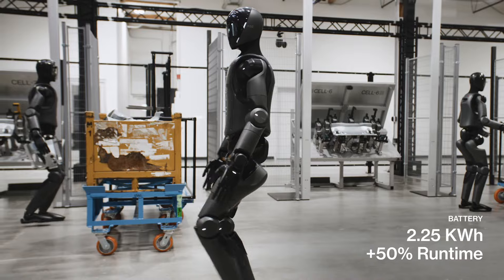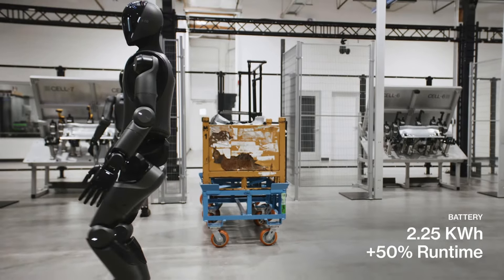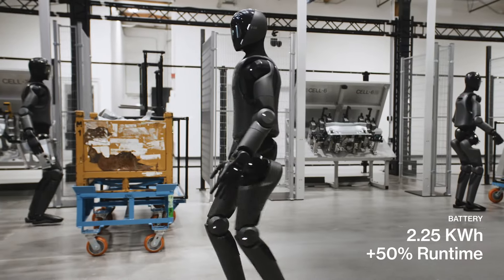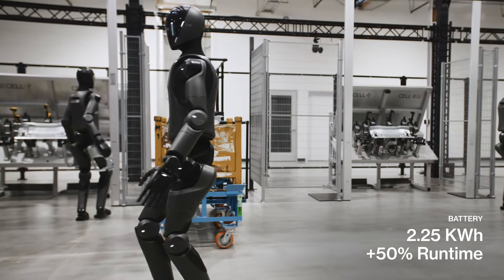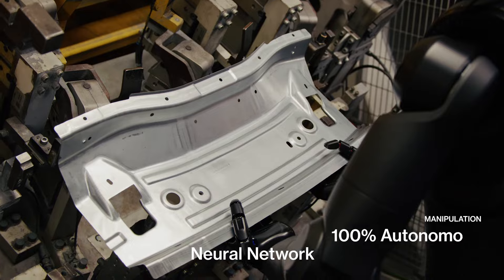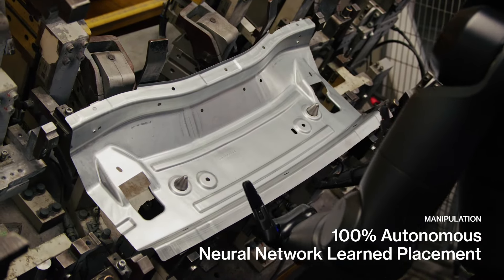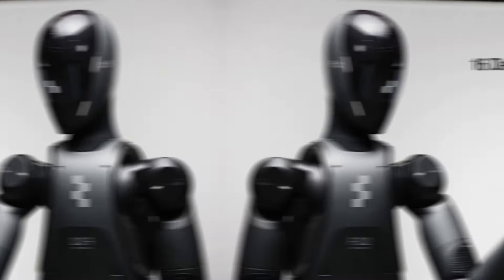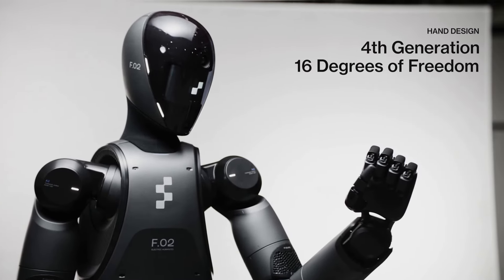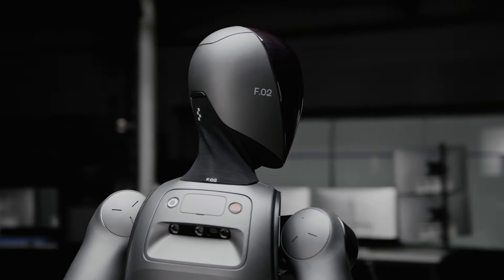Battery capacity is another area of notable improvement. Zero Two features a 2.5 kilowatt-hour battery, which is a 50% increase from Zero One's capacity. With Zero One having a runtime of five hours, the new model can operate for approximately 7.5 hours, allowing it to work longer before needing a recharge. The battery is now housed in the robot's torso, optimizing its center of mass and enhancing its agility and stability.